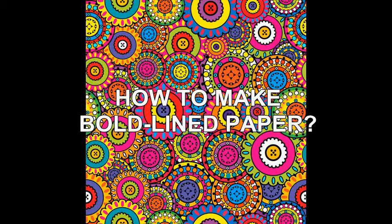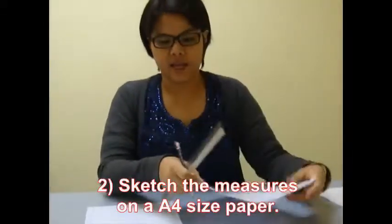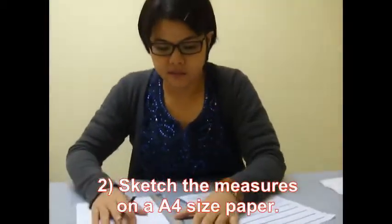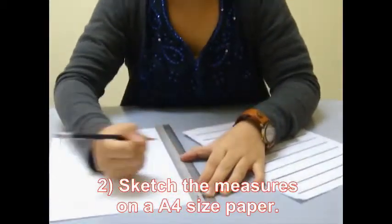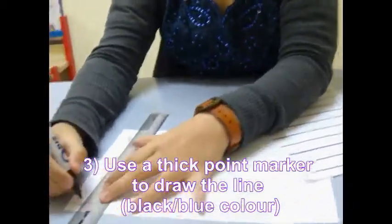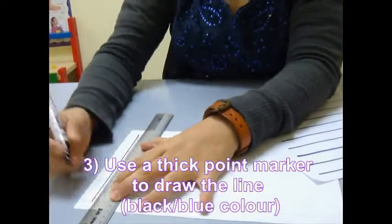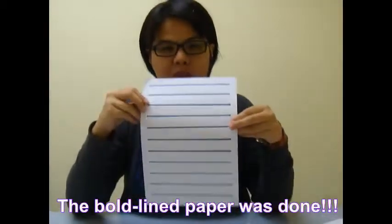How to make your own bold-line paper: First, measure the space between the lines, then sketch it on a piece of blank paper. Then use a thick-point marker pen and draw straight lines on the blank paper. Our own customized bold-line paper is now done.